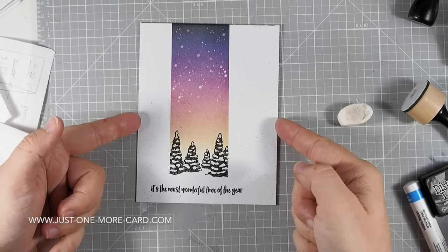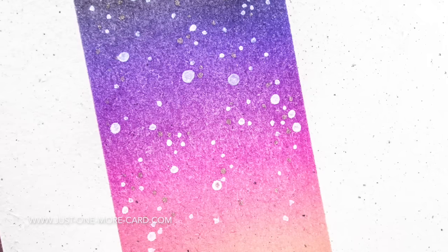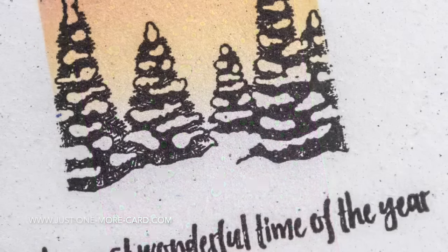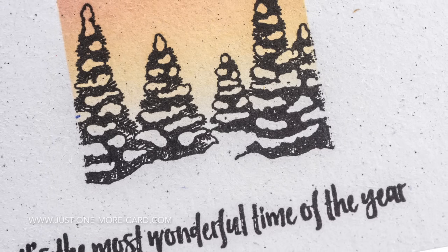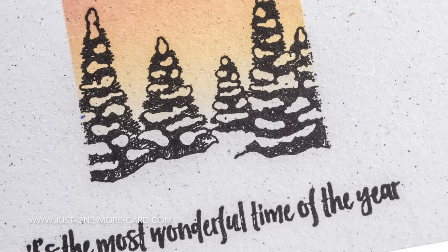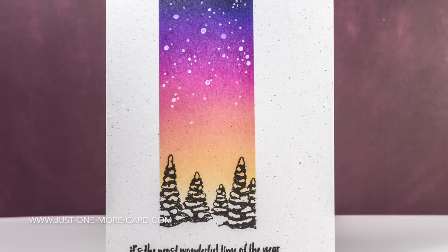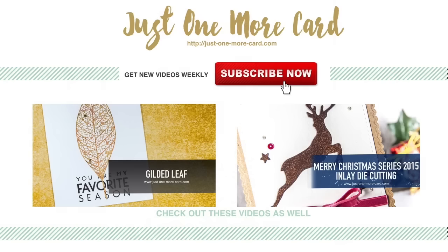I grabbed my Stardust gel pen and added some glittery accents in the sky as well — they're very subtle, but when you tilt it in the light you can see them. I was really happy how the gradient turned out, and super impressed how the trees look used by themselves — it really looks like there's a snow drift from which the trees rise up. So I hope these two projects inspired you: one is a more involved project and this one is a design you can easily mass produce for Christmas cards. Thank you so much for watching, and thank you Concord and 9th for having me. If you like this project, please subscribe to my channel and I'll catch you again soon. Bye bye!